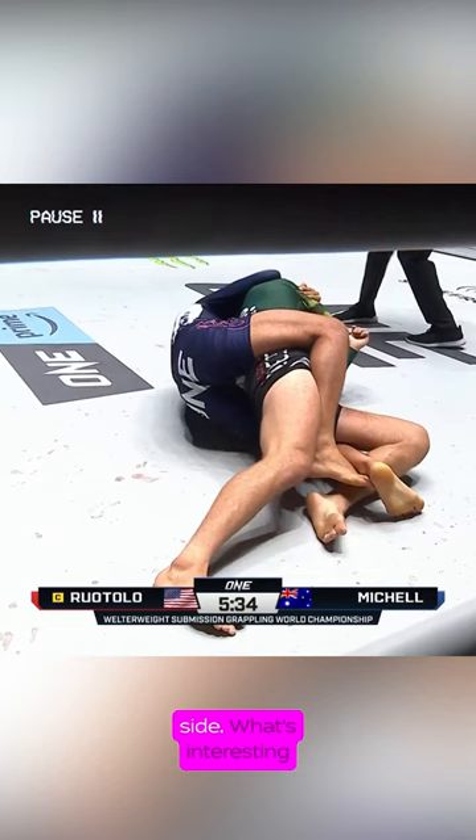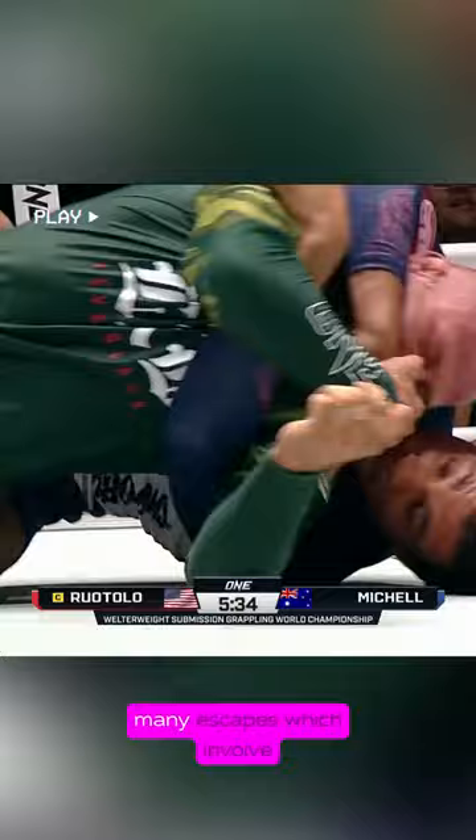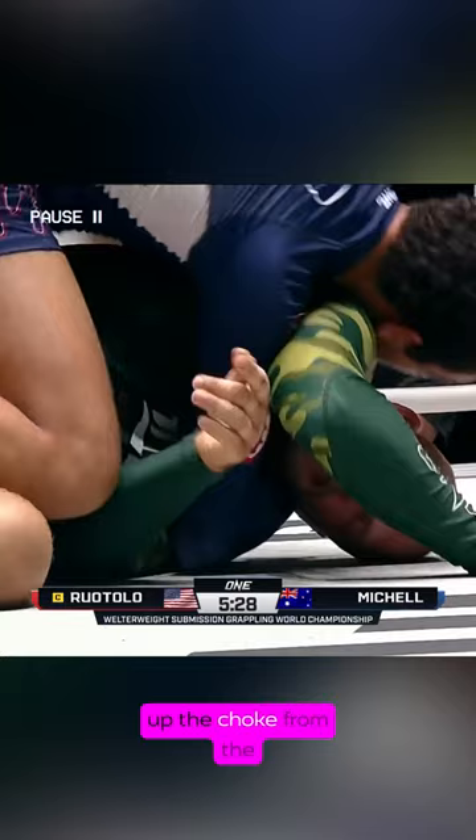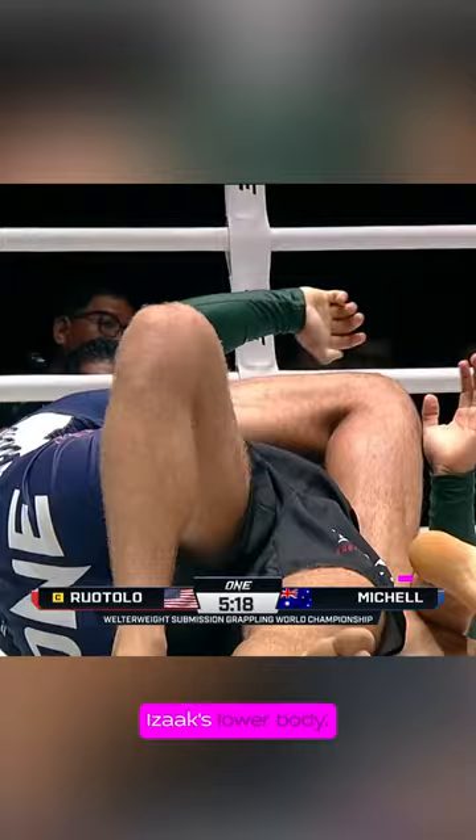From here, Ty has his top hook in and a crab hook on the bottom side. Normally you would want to prioritize the bottom hook in order to prevent many escapes which involve misaligning midlines, but Ty doesn't do that here. Instead, he cinches up the choke from the chair sit position, then sits back and aims to insert a long hook over the top, crossing his feet on the other side. This allows him to keep the choke tight whilst maintaining control of Isaac's lower body.